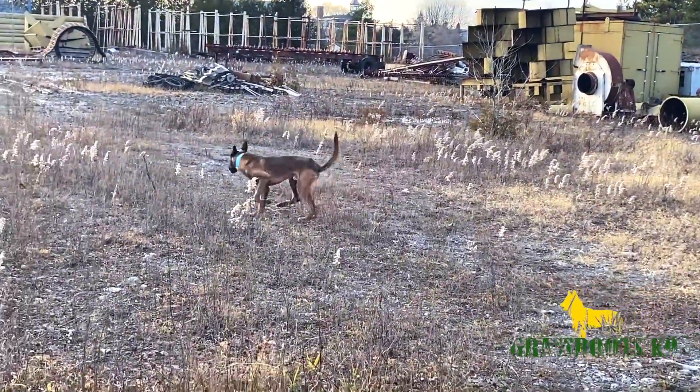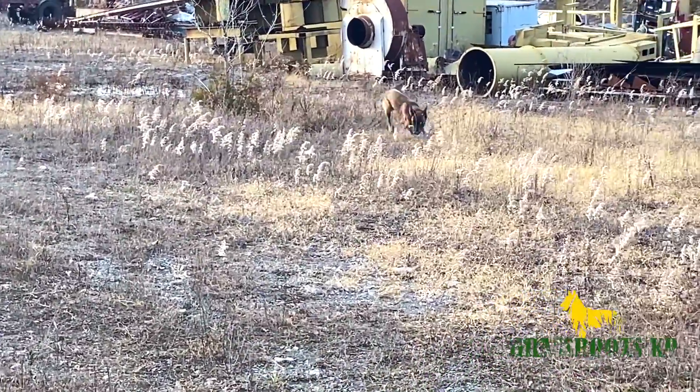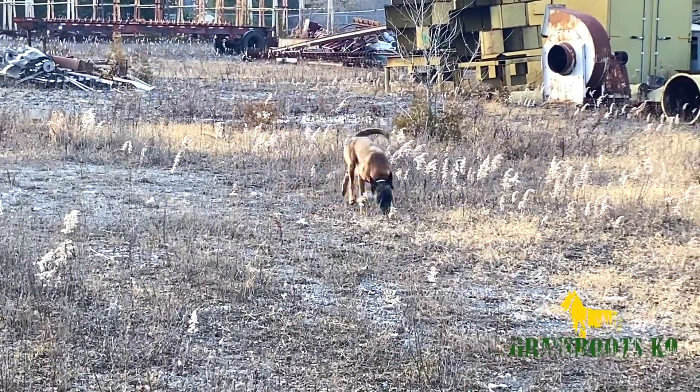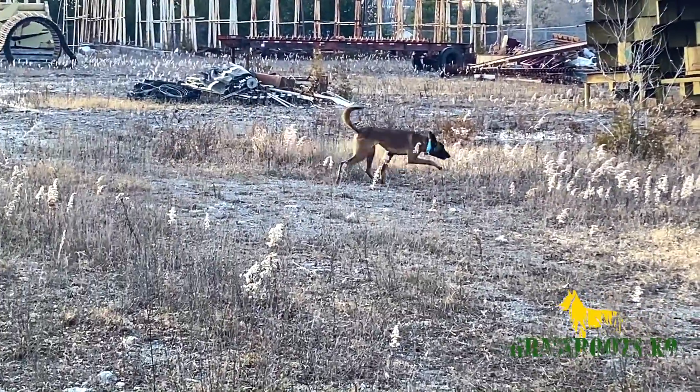If you notice in this video, you'll see Lincoln is kind of ranged out pretty far from Soraya and he's working independently. We do this on purpose because we don't want our dogs to have a problem with keeping distance and working away from the handler.